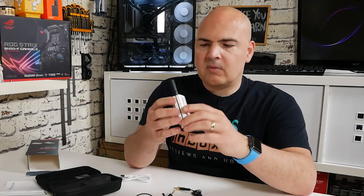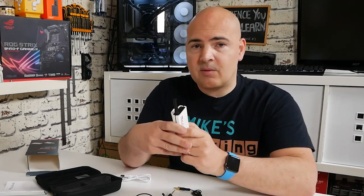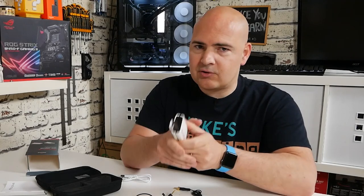Pretty good overall — all plastic construction, feels pretty lightweight. As long as they work well, that's what matters. So let's try them out now.